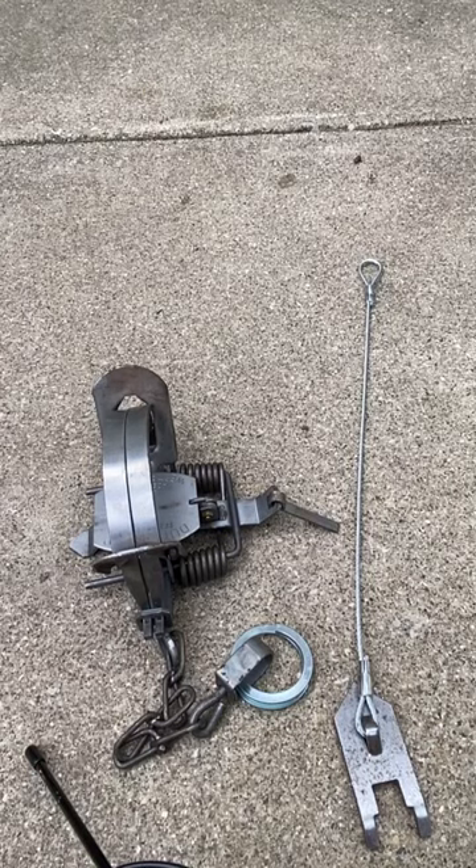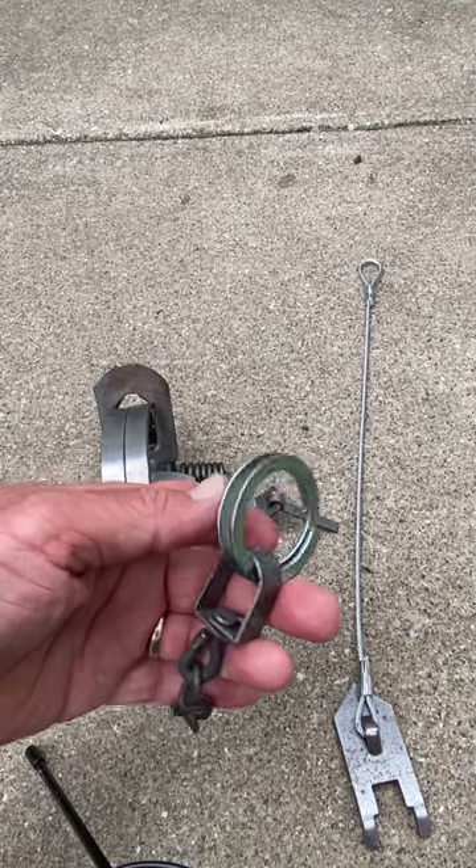All right trappers, today I just wanted to share with you how I connect my earth anchors to my coyote traps. I use the Wolfang earth anchors and it's really really simple. I use a split ring, as you can see I already have here on the swivel.